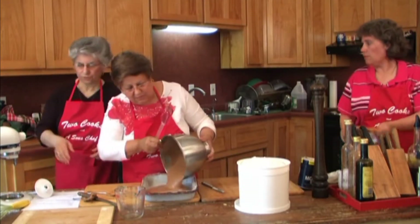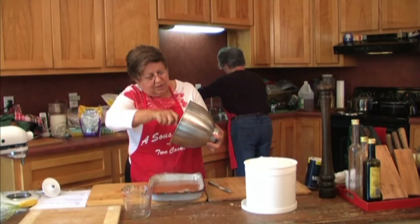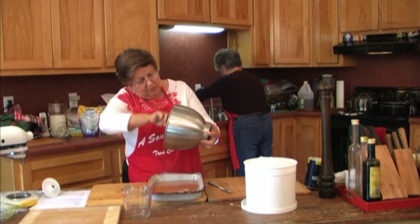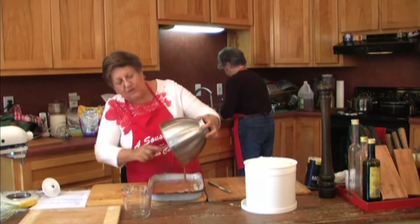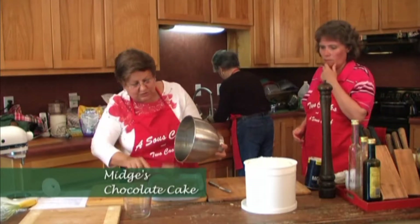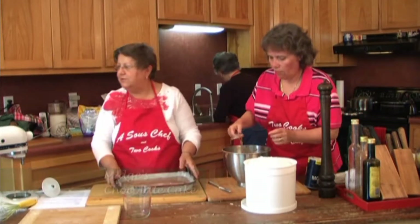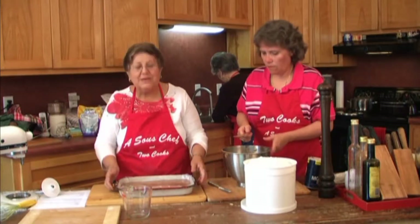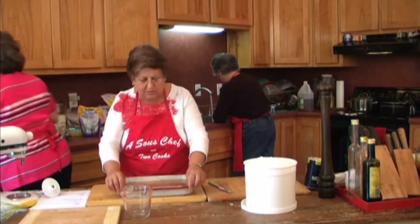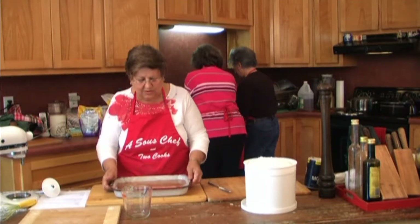So I'm just going to turn it into the pan and mix it up really good in the bottom here. We have our chocolate cake with the cup of boiling water. Mom and grandma never put their cakes in and then dropped them to get the air out. No cake mixes in our house — there are always scratch cakes.